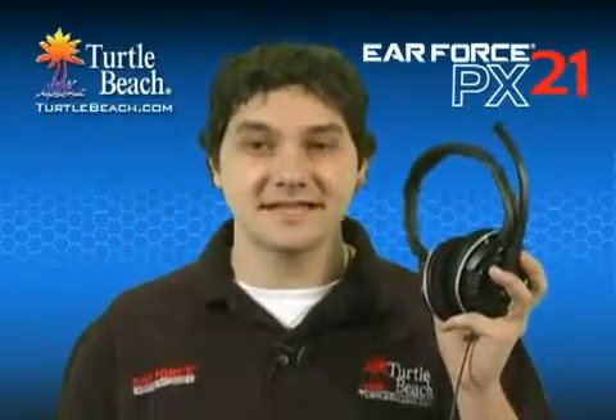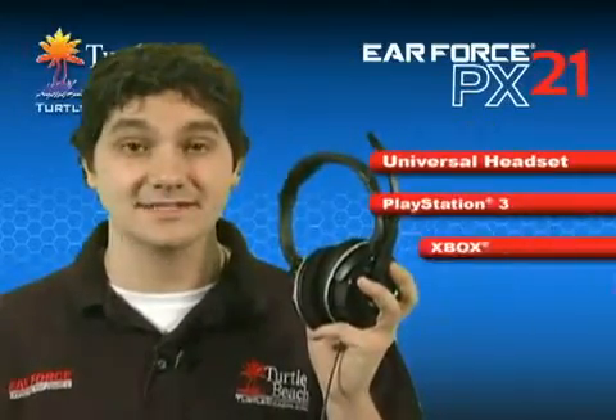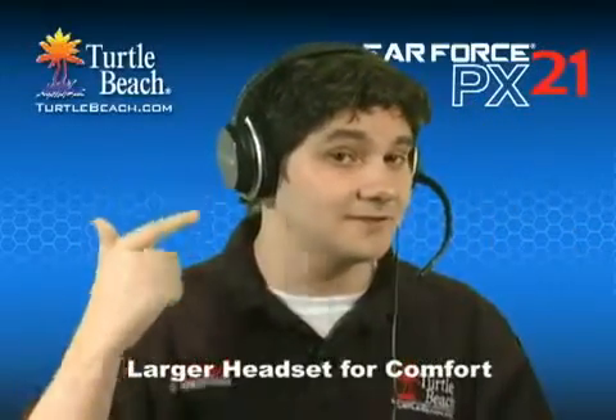The PX21 is an updated version of our popular P21 headset for PS3. The main difference is that the PX21 adds support for Xbox Live Chat, so it's a universal headset that works with a PS3, Xbox, and a PC or Mac. We've also changed the styling a bit. The headset is larger for even more comfort, and this chrome ring around the earcups makes it easy to see that it's a new model.